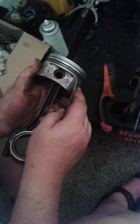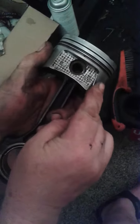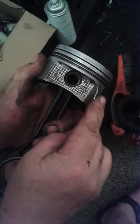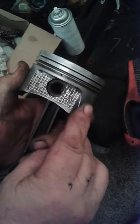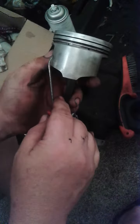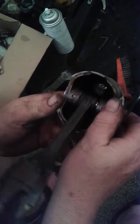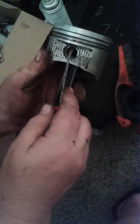This stuff is pretty tough. I'm digging into it with a pick and it just does not want to move, but just persist and gently scratch the surface and you'll get it to flake off without damaging the piston. Once you've got the piston clean, you should check all around the skirt for any cracks, abrasions, or abnormal wear. You should also check around the pin hole.